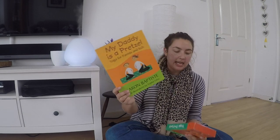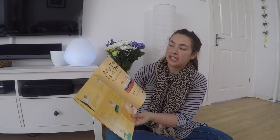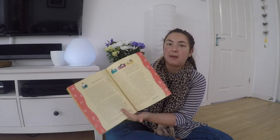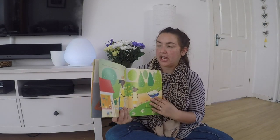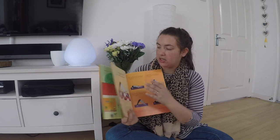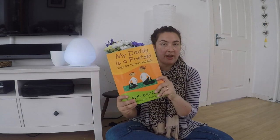The next suggestion I've got is this book by Baron Baptiste, which comes with cards. The book is really nice — it's yoga for parents and kids so you can do it together. It gives you some ideas about how to use it, and then it gives a story, and throughout the story there are different things you can try to do.